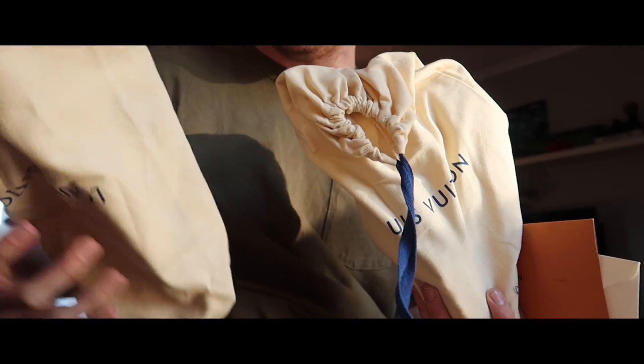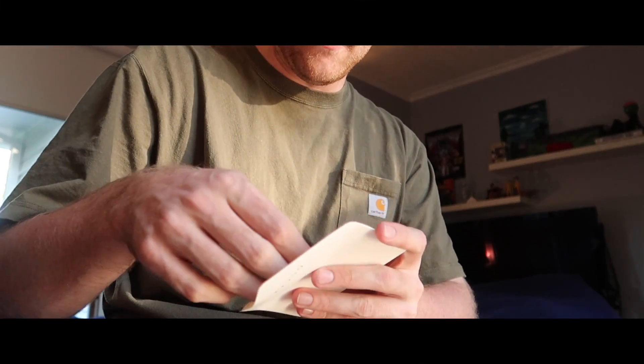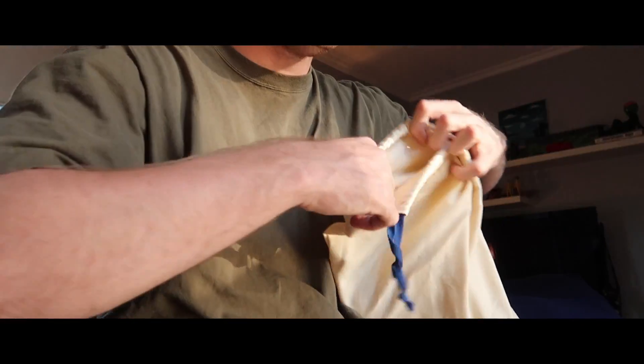Alrighty guys, I have the shoes here in the Louis Vuitton dust bags as per usual — what Jelly Studio delivers. In the box, they come through Superbuy. That's why all these shoes got shipped together. We've got that Louis Vuitton envelope and there might be a letter in there as well. Louis Vuitton — just so you know, it's legit.